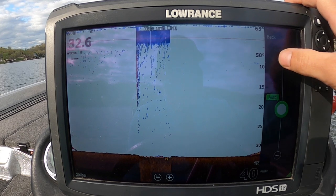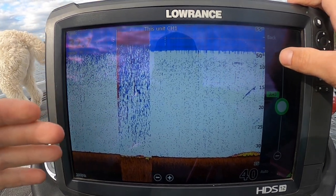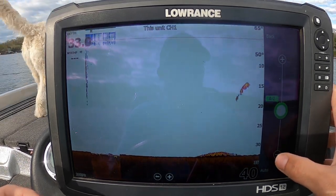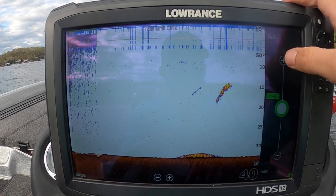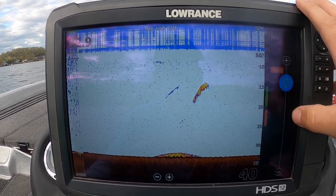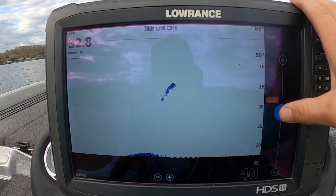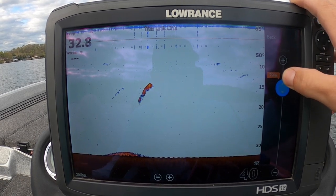Next up is sensitivity. Lowrance has auto plus one, auto plus two, regular auto, negatives, or you can click off auto and adjust your regular old sensitivity on the fly. I prefer to run it on auto — usually auto plus two works pretty good. As you adjust the sensitivity you're going to get more things showing up on the screen, more clutter. 2D sonar will pick up algae, anything in the water. If you dial this down you can really clean up the screen but you'll miss more, except for sizable fish. I prefer to see a little bit more and sort through the clutter.